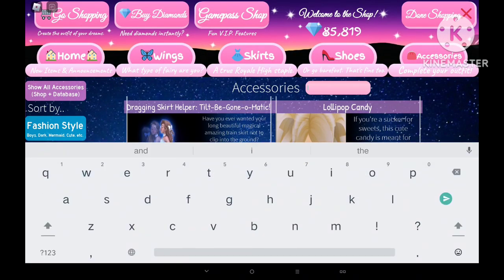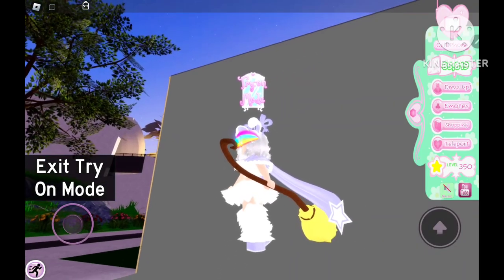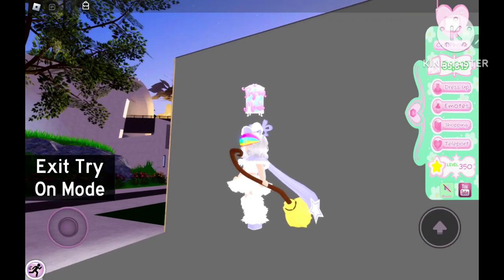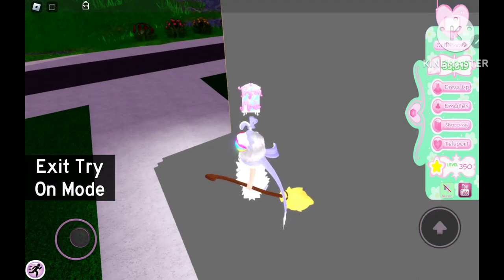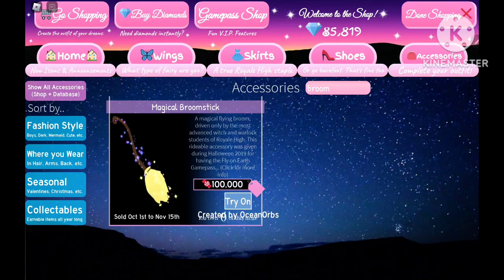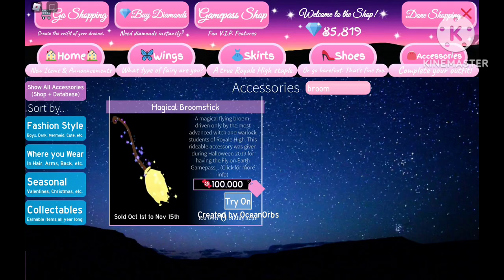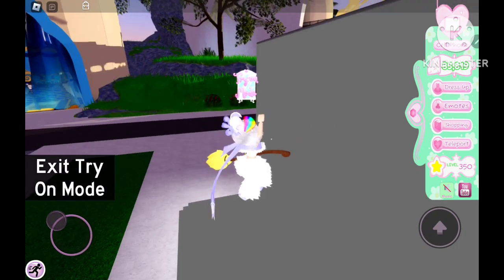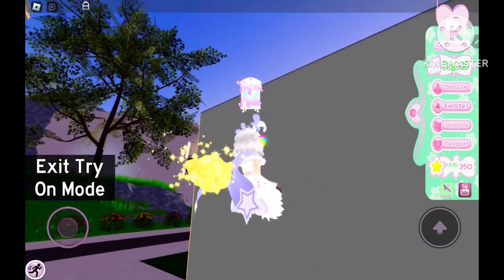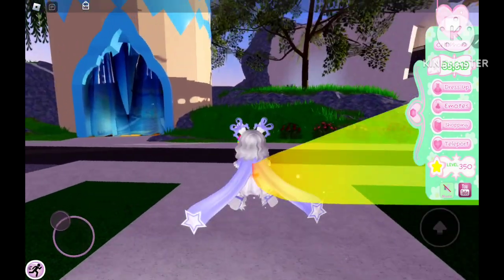You're gonna want to search up the magical broomstick and try it on. So let's fly, then we go shopping and try this on. We get the broomstick pose, and after that we stop trying it on — and we still have the broomstick pose.